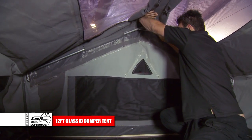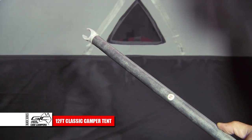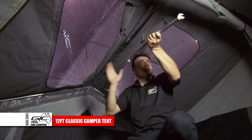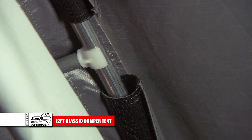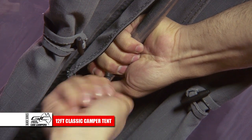Extend the A-frame up and install the number 10 spreader from the A-frame to the ridge pole. Extend the spreader until it's firm, then do up the wing nut.